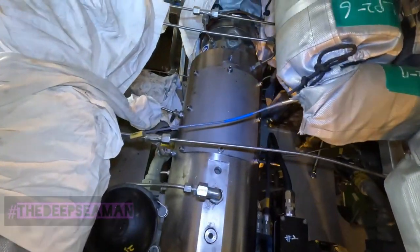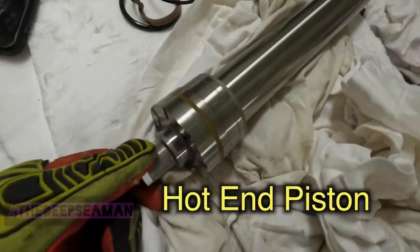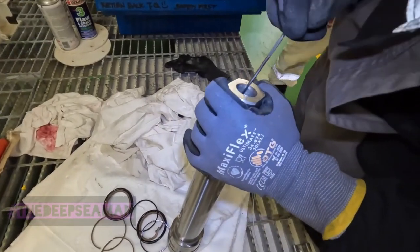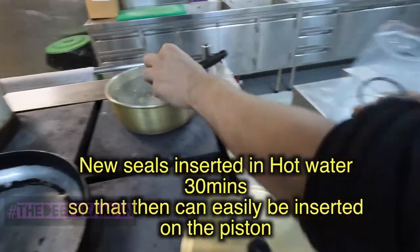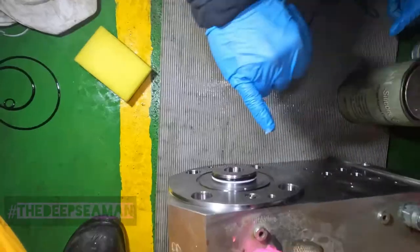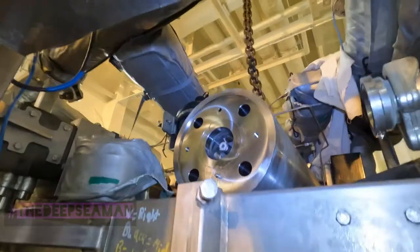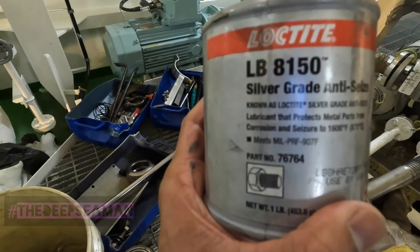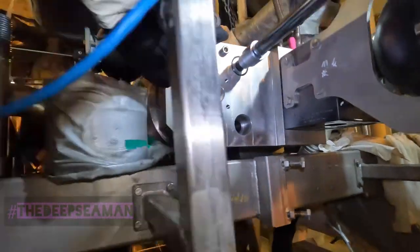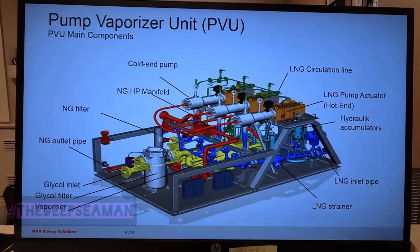We had some technicians on board from MAN PVU to renew the hot end seals. This is the hot end piston - the seals were damaged. He's taking out the old thread locker from the connections. We're heating the seals so we can put them onto the hot end piston. That's the end cover of the hot end, with its accumulator block getting ready to go in. All bolts to be greased with silver grade anti-seize Loctite 8150. Finally the cover goes in.